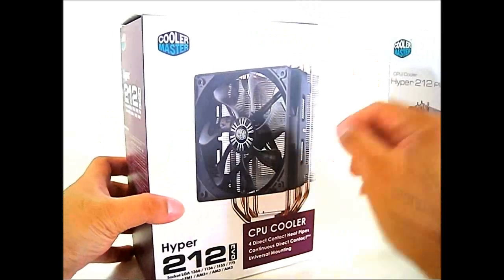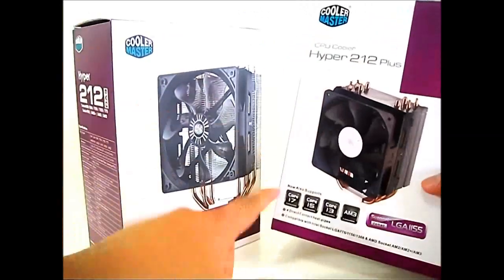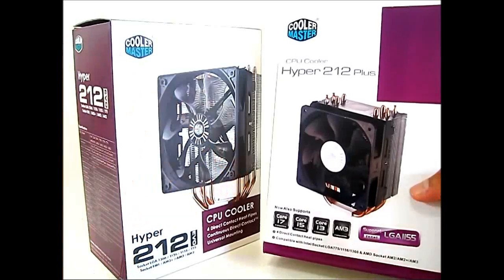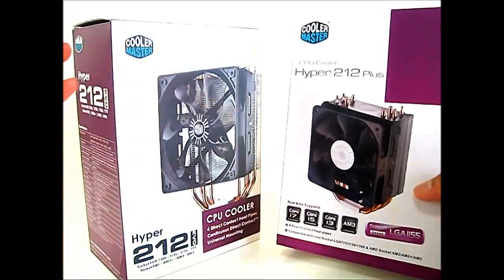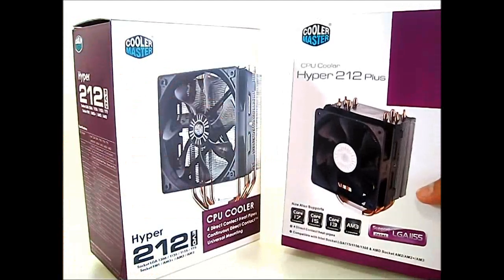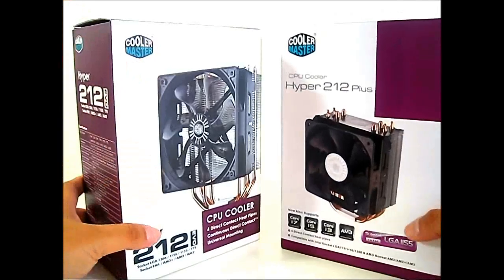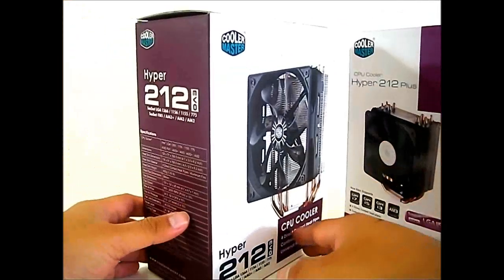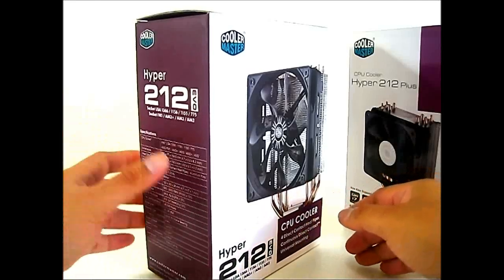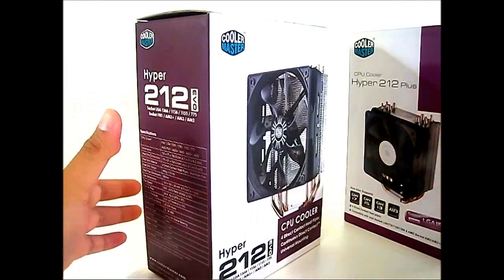The Hyper 212 EVO, similar to the Hyper 212 Plus, is compatible with every single desktop processor from AMD and Intel — from Intel sockets 775 all the way up to 1366, and in between such as 1155 and 1156. It also supports AMD CPUs from FM1 all the way through the upcoming AM3 Plus CPUs, which are the Bulldozer CPUs.